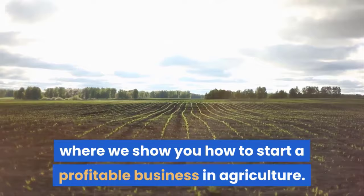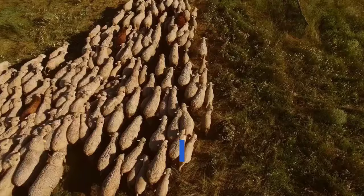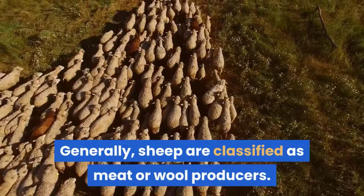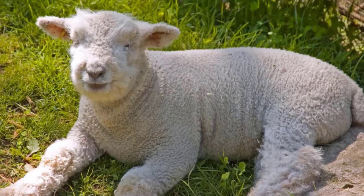Welcome to Agriculture Academy, where we show you how to start a profitable business in agriculture. Remember to like and subscribe so that you never miss out on any new videos. In this video, we are going to take a look at some of the sheep breeds that you can rear. Generally, sheep are classified as meat or wool producers, however many breeds are suitable for both. Here are 10 sheep breeds that you can use in your production.